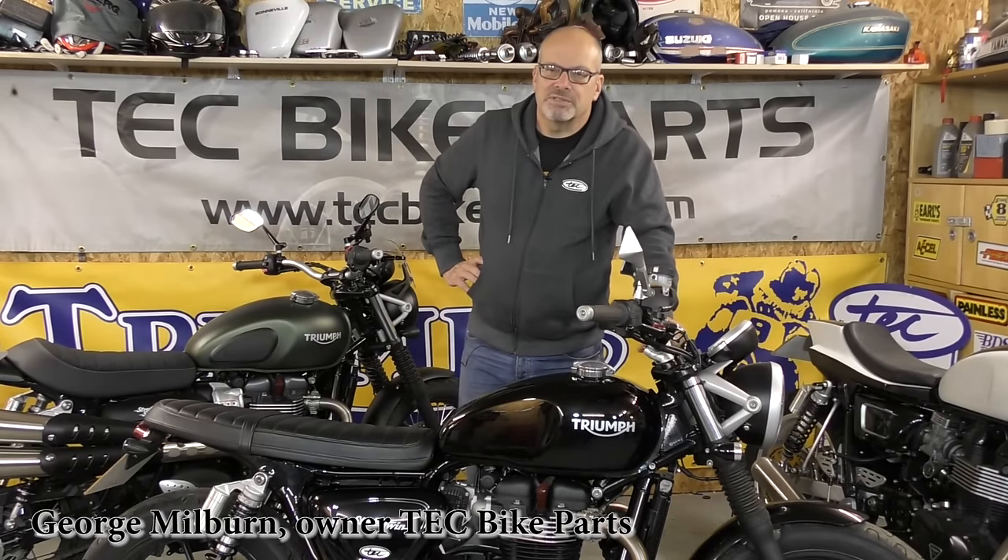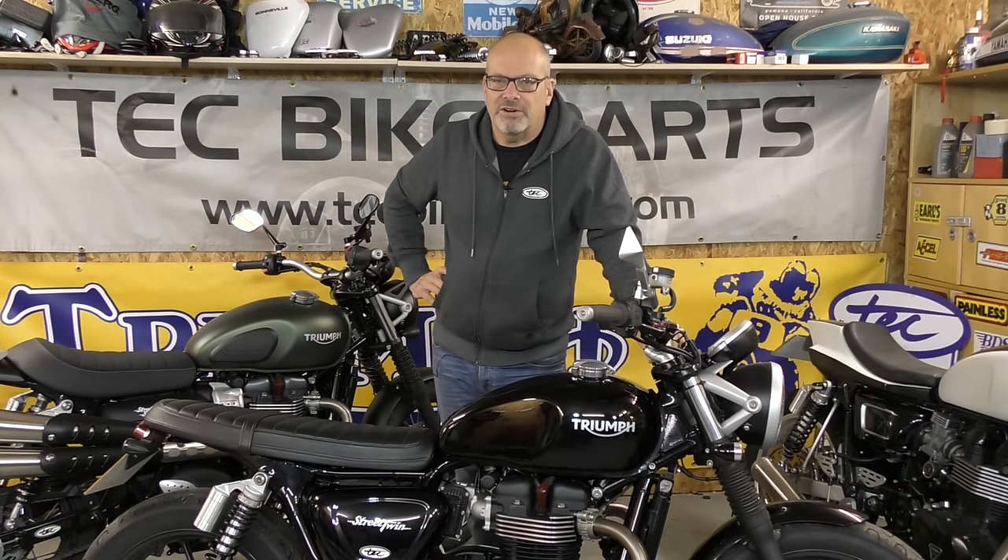Hi and welcome again to Tech Bike Parts. I hope that little intro has whetted your appetite a little bit.